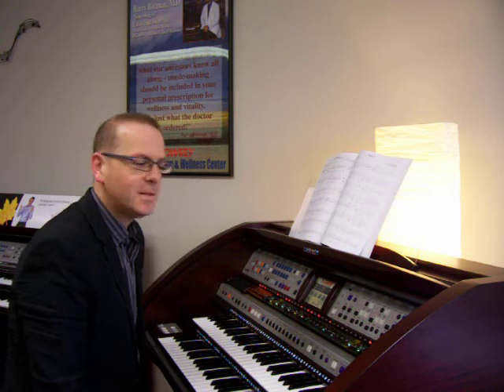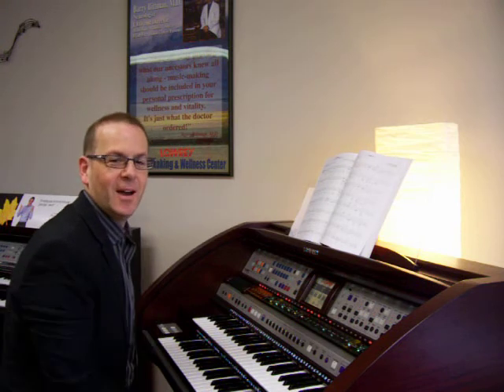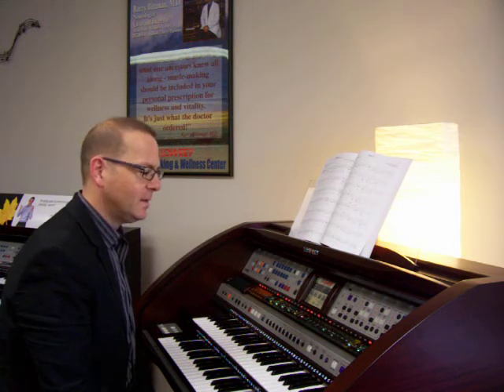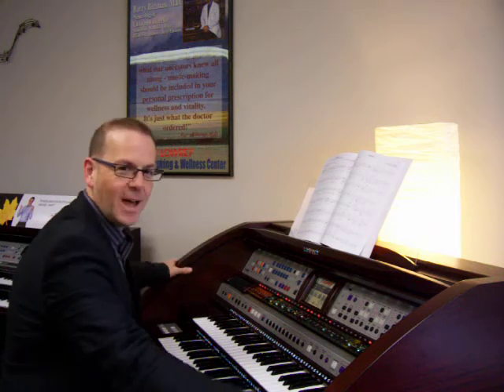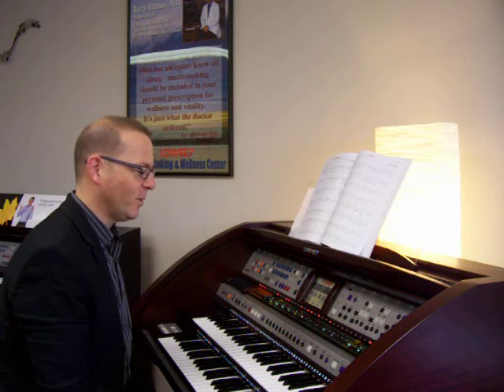Hi, this is Anthony from Maestro Music Centers in East Meadow, Long Island. Christmas time is coming, and I thought I would not necessarily do a dedicated Christmas video, but actually talk a little bit about synthesizer voices. Today I'm on the brand new Lowry Inspire. I love this model — it's fabulous. Not huge, but lots of stuff inside of it, really much more than we had before on our Sterling model, which was only a few years back, in a much smaller cabinet.